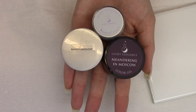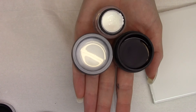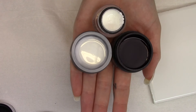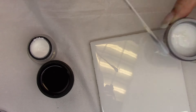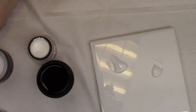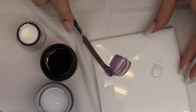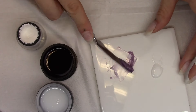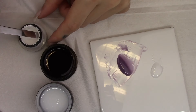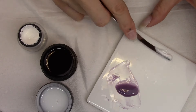For today's look, I'm doing kind of like an amethyst quartz marble kind of look. To achieve this I'm using the colors Meandering in Moscow, Marshmallow, and Just White. I'm taking some Marshmallow mixed with just a little bit of Meandering in Moscow to give myself a nice sheer purple, and also mixing Just White into the Marshmallow to get more of a milky white - more pigmented than Marshmallow on its own, but less pigmented than Just White on its own.